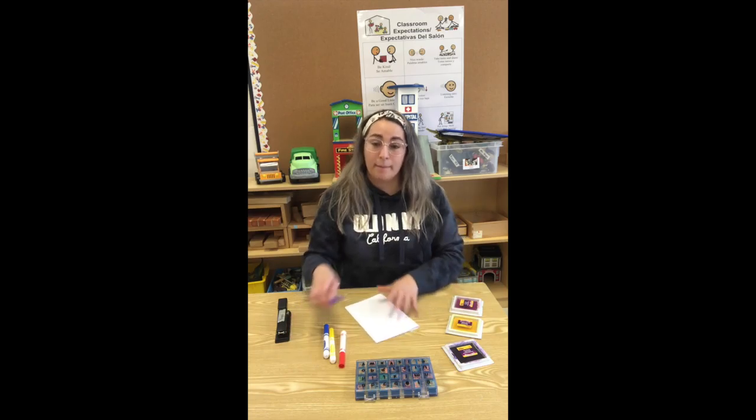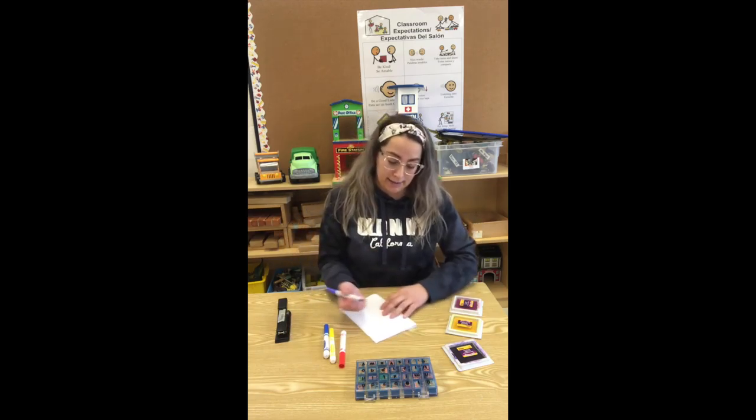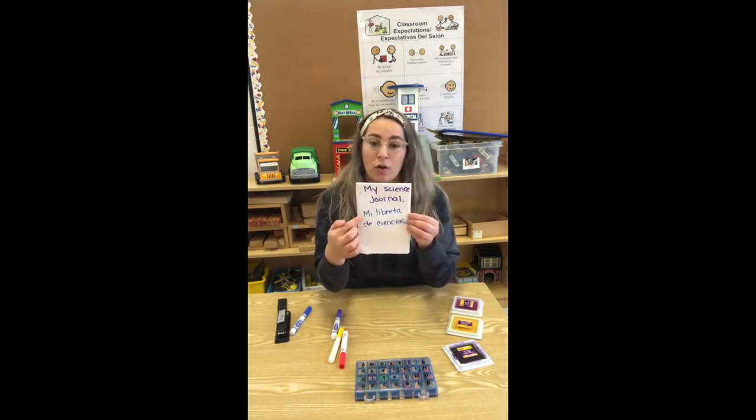Now we're going to write 'My Science Journal.' Vamos a escribir 'mi libreta de ciencias.' So it's going to say 'my science journal' or le van a poner 'mi libreta de ciencias.'